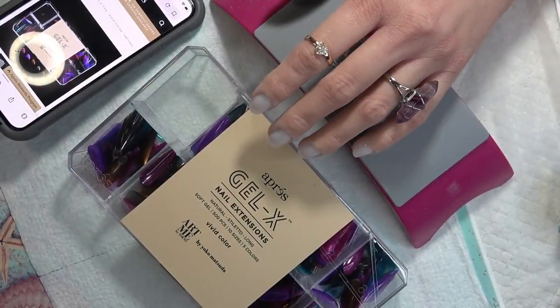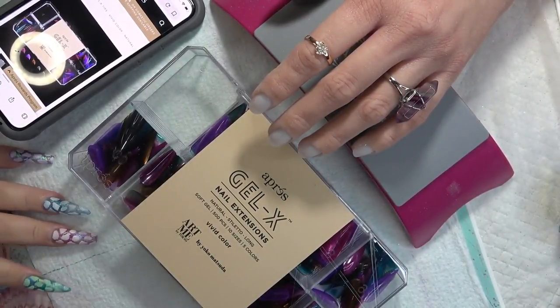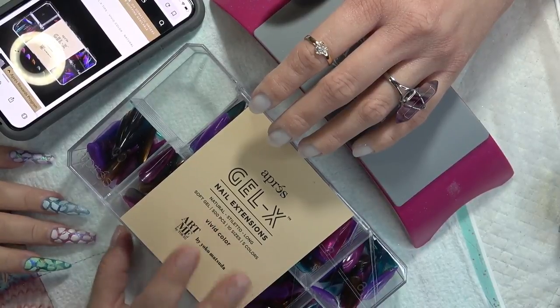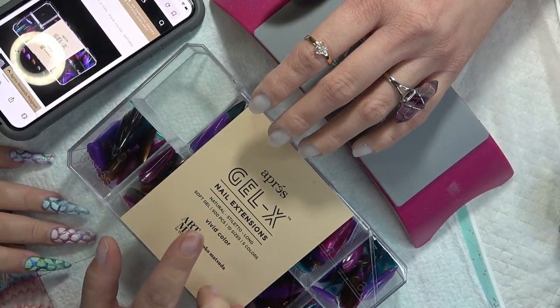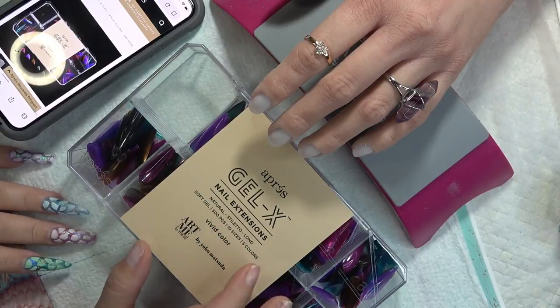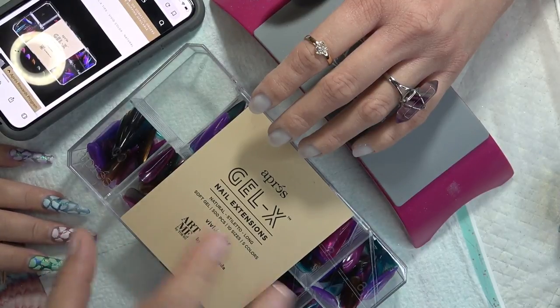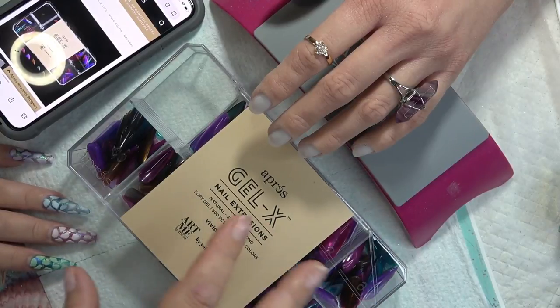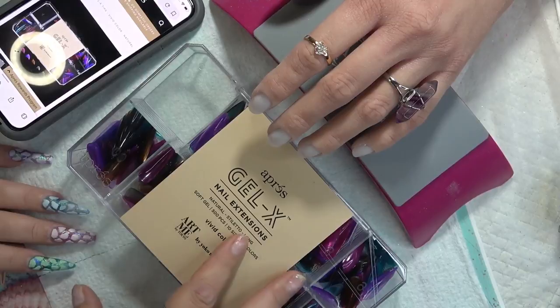Hello ladies and gentlemen, welcome back to my channel. I know you all have been waiting on this video. This is the brand new Aprey Gel X Natural Stiletto Long in the Vivid Color. I know a lot of you have many questions, so I'm going to try and answer every one of them in this video.